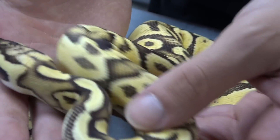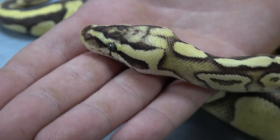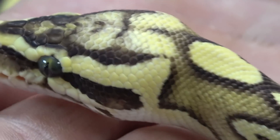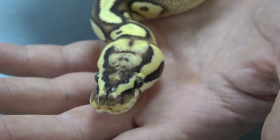You have the pastel enchi head right there that's like a butterfly, and when you add fire to it, it really brightens it up and it really stands out. It's just a crazy combo.